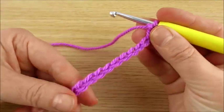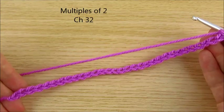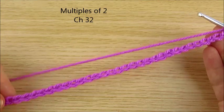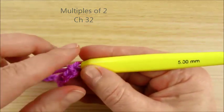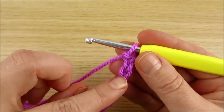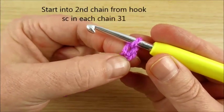Multiples of 2. I made 32 chains — this is how wide I want. 5 mm crochet hook, Aran worsted weight yarn number 4.